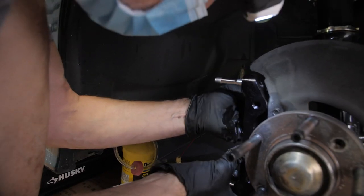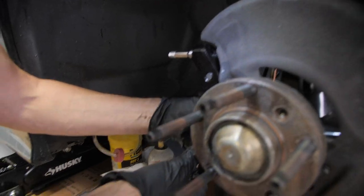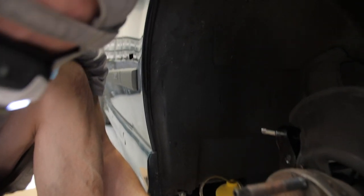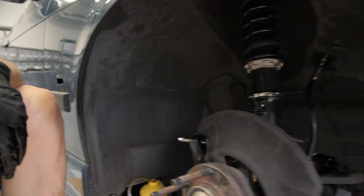Test fitting the StopTech brake adapter right now. It couldn't have been any closer to the dust cover. It does fit with the dust cover still, though.